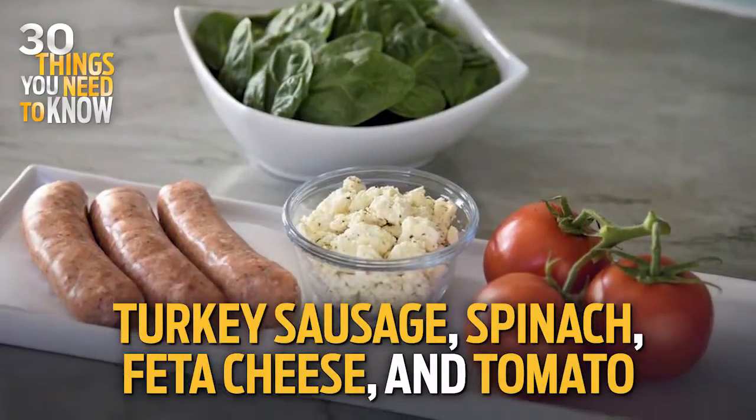I love it — the four! I'm guessing one of them's onion, am I right? You could add onion, but it's turkey, sausage, spinach, feta, and tomato.